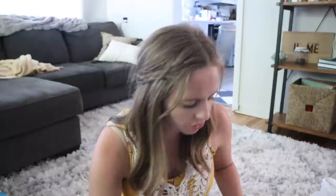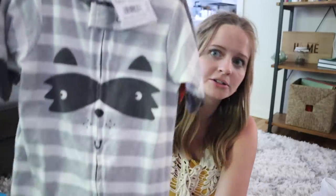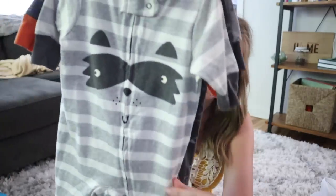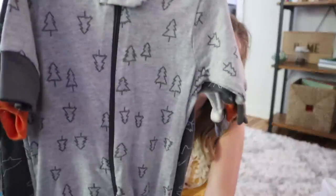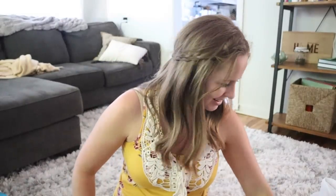This one is zero to three months. This one is newborn size — so little. There's a little raccoon on it, and then this one has little foxes on it. And then the last one has little trees. So stinking cute — I can't believe he's going to be so small. That's what he's going to wear.